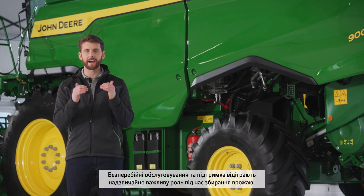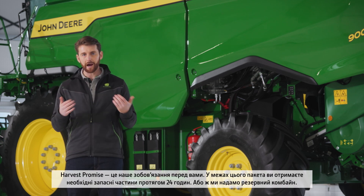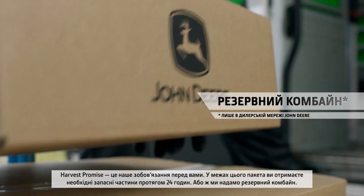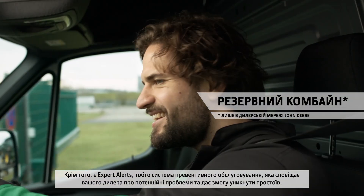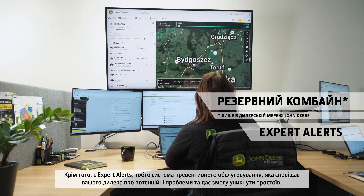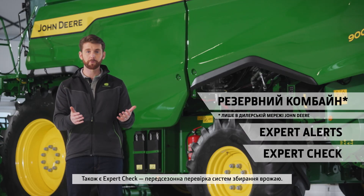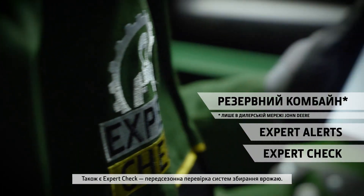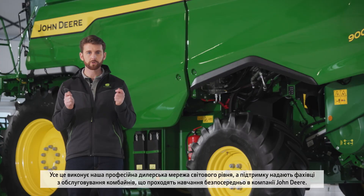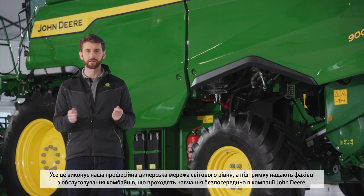Uptime services and support are essential for harvesting. Harvest Promise is our promise to you that delivers your parts within 24 hours or provides a backup combine. We also have expert alerts and predictive maintenance, which notifies your dealer of any potential issues, preventing downtime. We also have expert checks — our pre-season harvesting inspection. All of this is supported by our world-class professional dealer network with John Deere trained combine specialists.